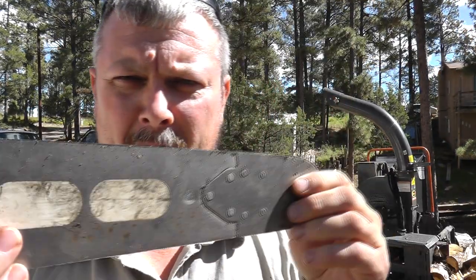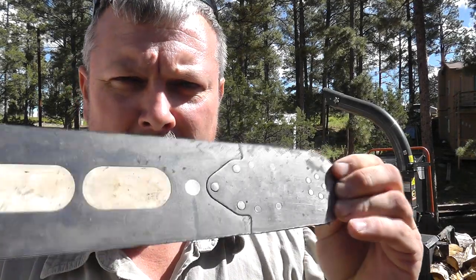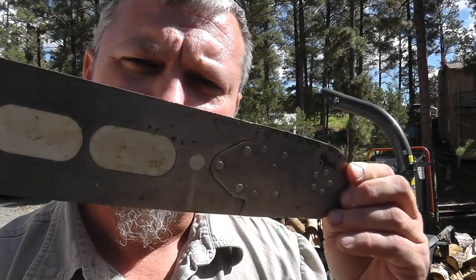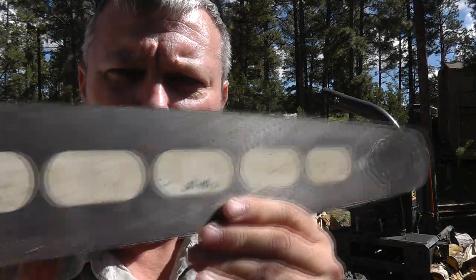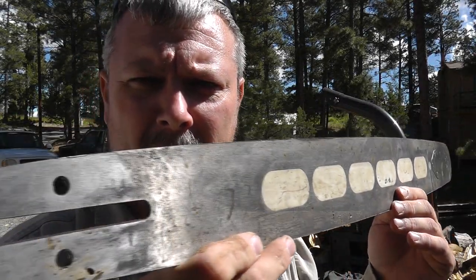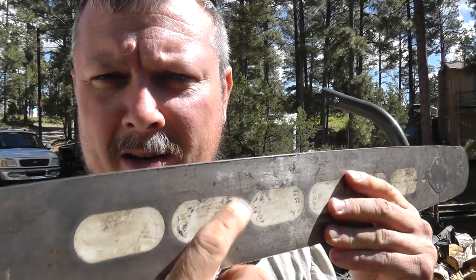When you get them at first the tip is black. That wears off. The branding wears off mostly — you can still see a little bit here.